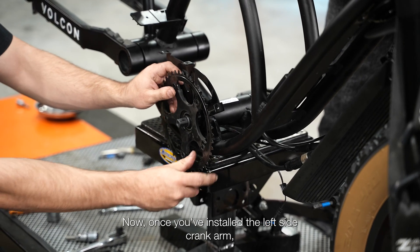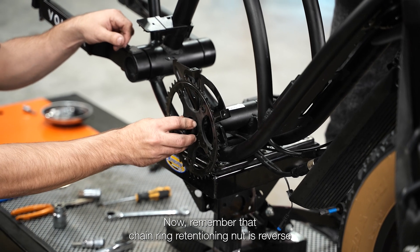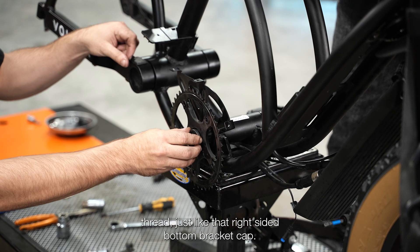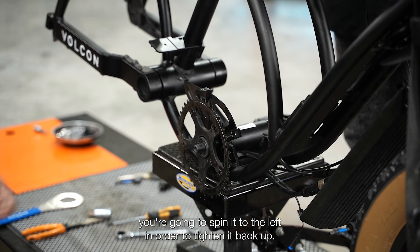Once you've installed the left side crank arm, you're going to want to install the chain ring next. Now remember that chain ring retention nut is reverse thread just like that right sided bottom bracket cap. Once you've installed that chain ring assembly, you're going to spin it to the left in order to tighten it back up.